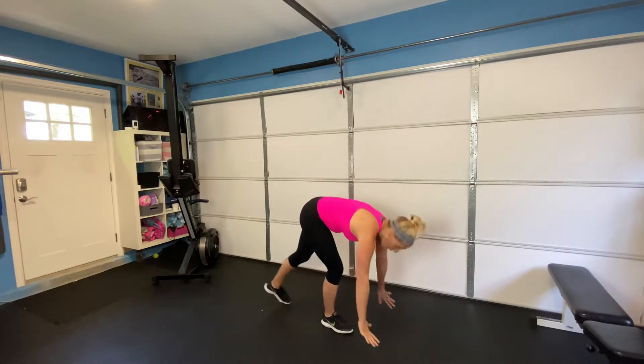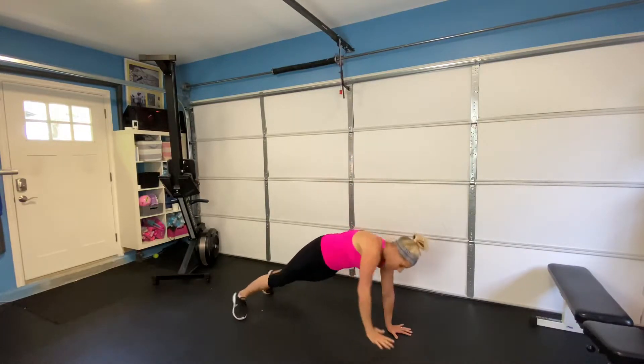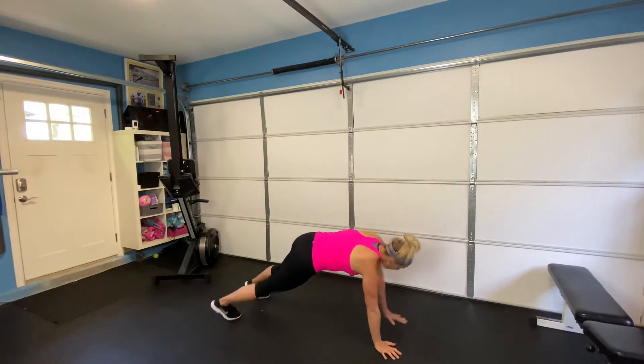Okay, you got 20 seconds. Next exercise is going to be what I call a T rotation. You can also do this exercise on a bench or a chair. I'm going to show you from the floor, but you can do either option. So here we go on our hands and toes, rotating to the side, alternating back and forth.